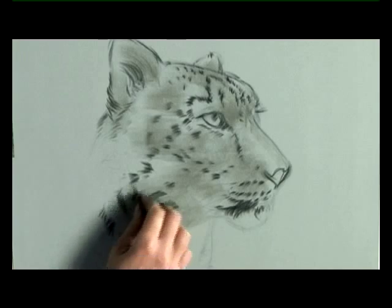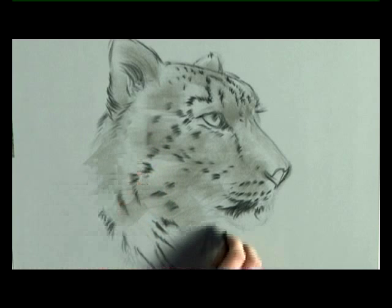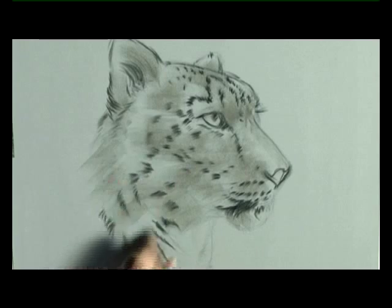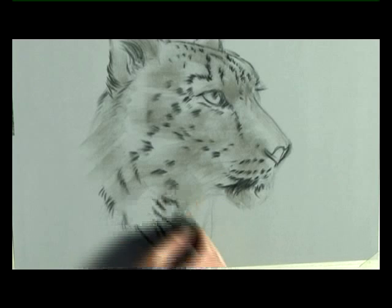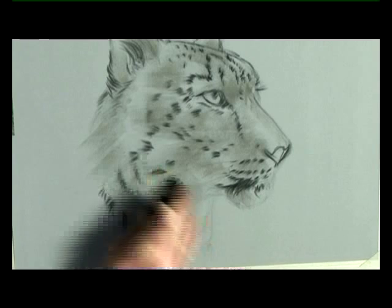Just gradually fade it back into the neck, a little bit at the back of the neck, and a tiny bit into the chin. Stroke it all with your fingers to blend it together, and finally just a suggestion of fur growing out of the neck.